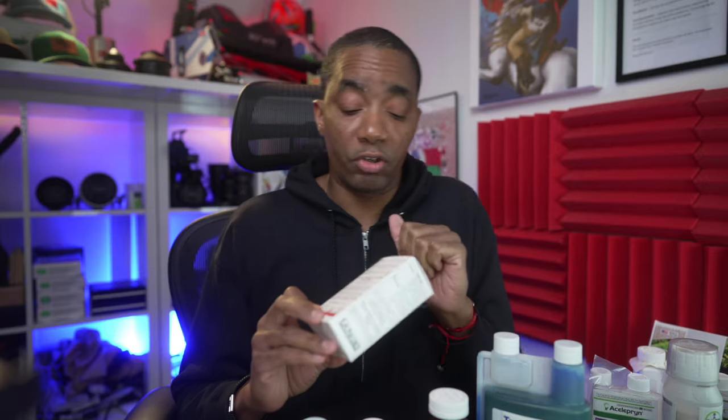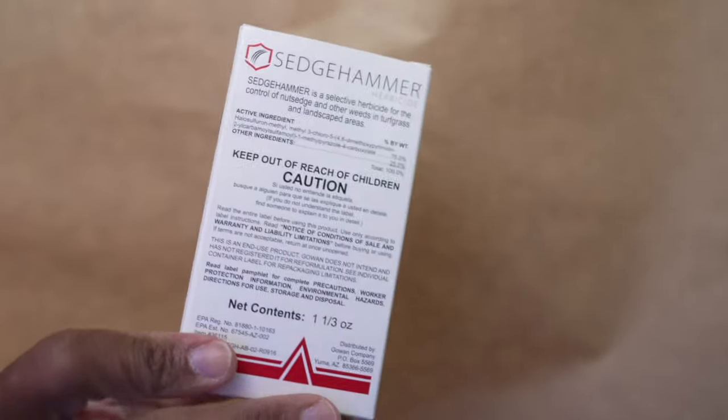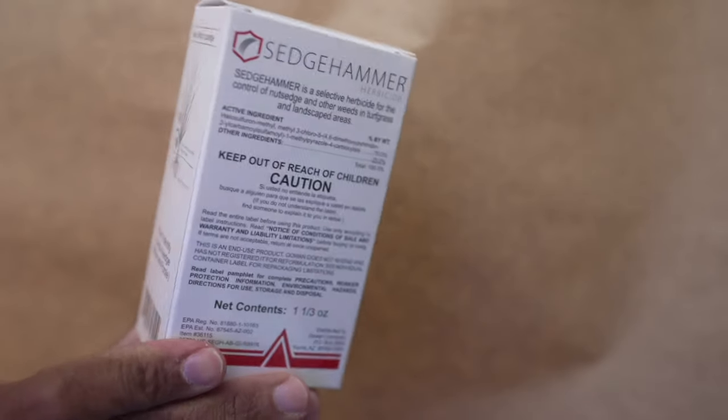If you are dealing with sedges in your lawn — it's hard to believe you'd be dealing with that this time of year, but if you live in Florida or somewhere where sedges are more common — then instead of Certainty, which is for warm season turf only, for cool season lawns you're going to want to go with Sedge Hammer. You can combine Tenacity and Sedge Hammer together if you're dealing with sedges. It's a good product and it's safe for both warm and cool season grass, so mixing some Sedge Hammer in with Tenacity will produce a great result.